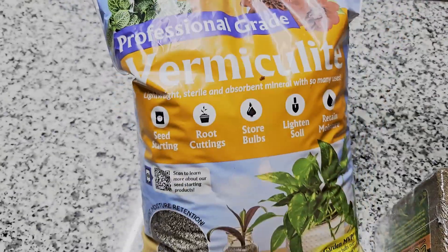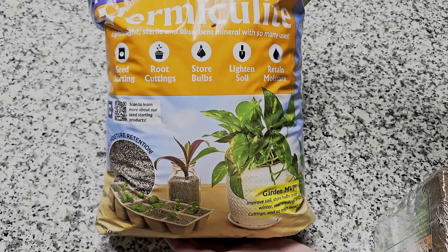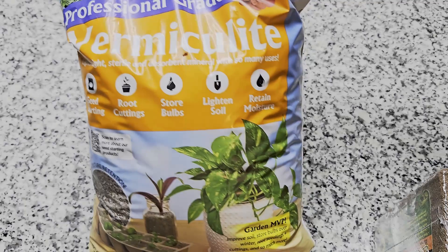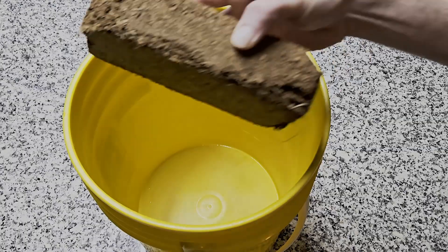You'll also need vermiculite. Technically it's optional but I think it's beneficial to use. It comes in different sizes. I've found the ones that are fine or a little bigger to be better.